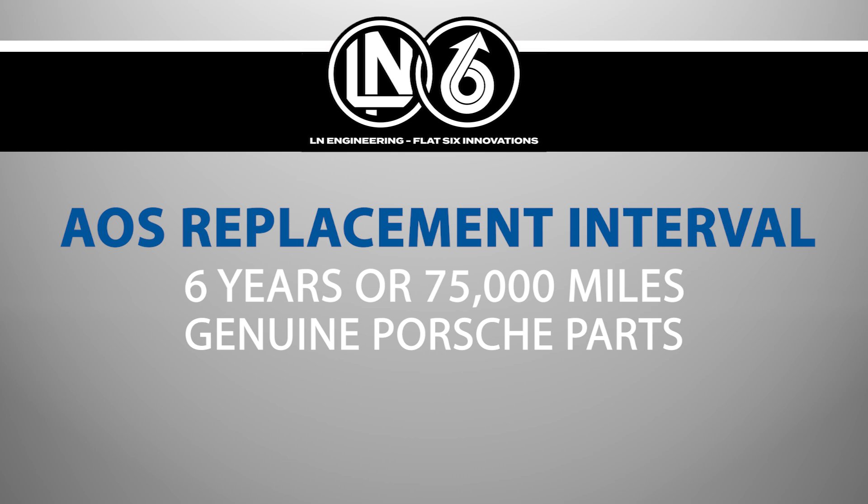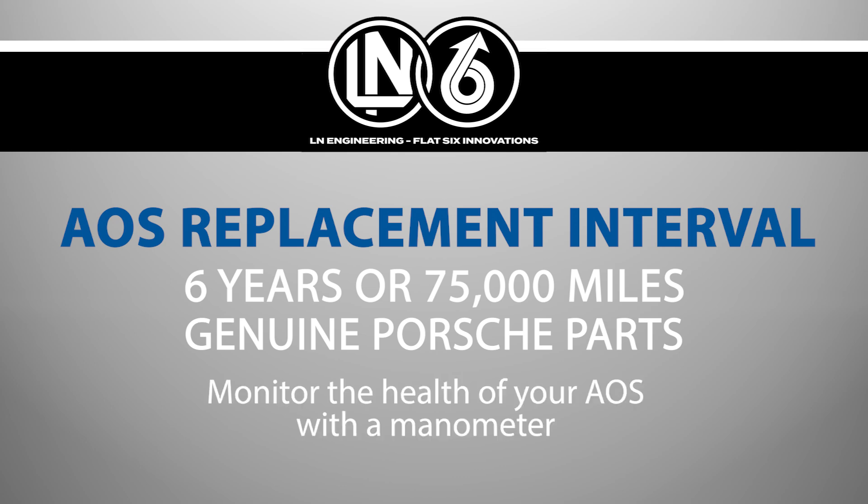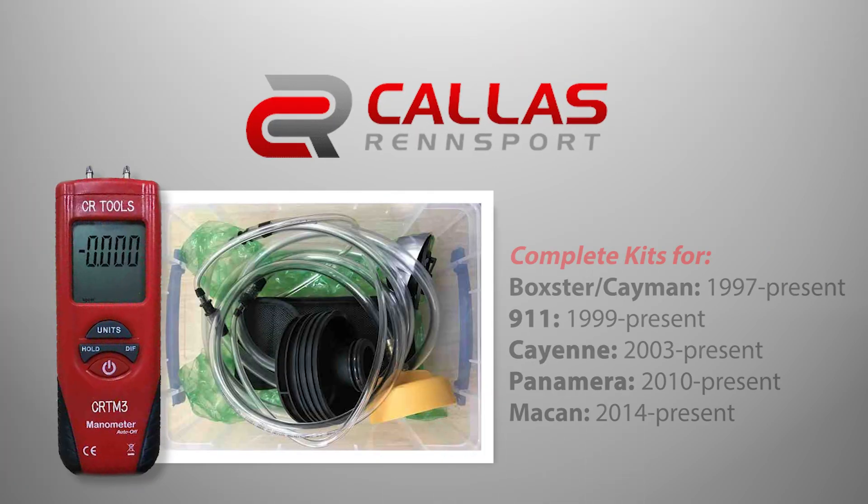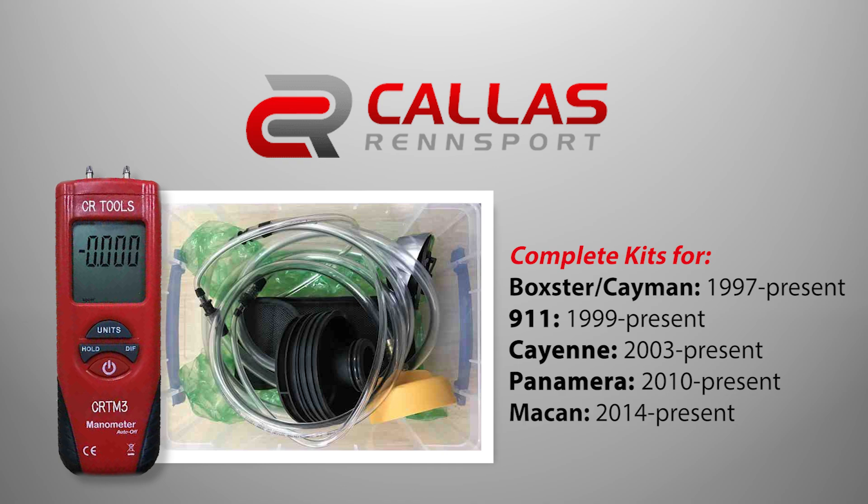That includes replacing the AOS hoses as well, as they can crack and cause vacuum leaks. However, the AOS can fail prematurely, so the best way to evaluate the condition of your AOS is to use a manometer to measure the crankcase vacuum. Callas Rennsport offers a manometer kit including adapters to allow you to check your Porsche's AOS.